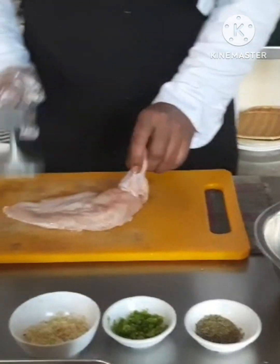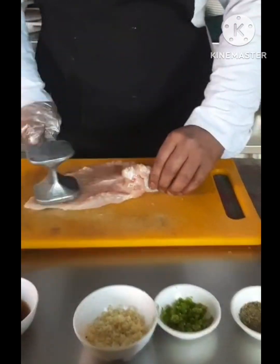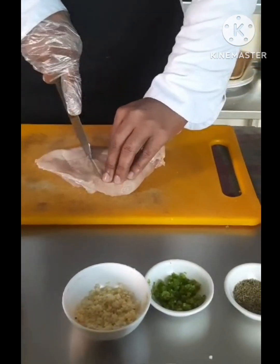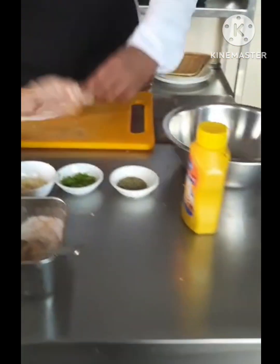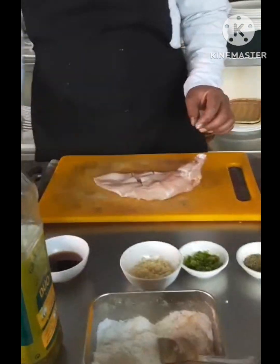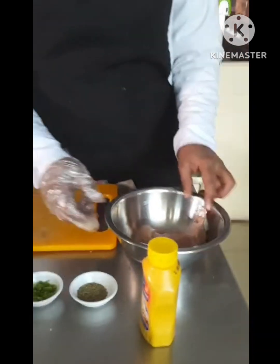First of all I will prepare the chicken for the marinade. Now I am going to marinate the chicken.